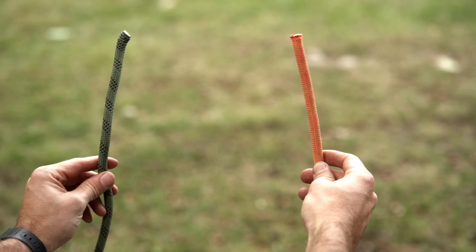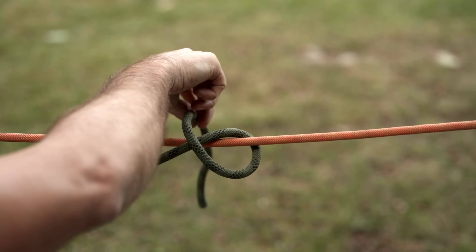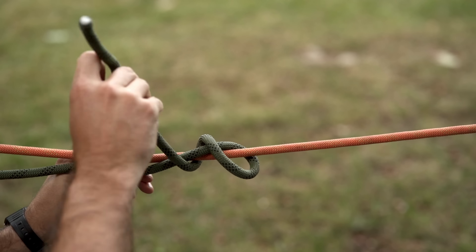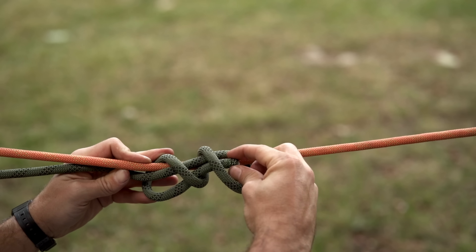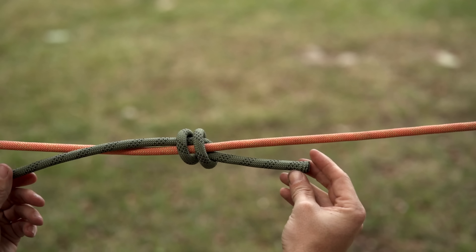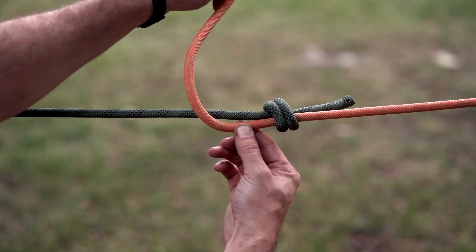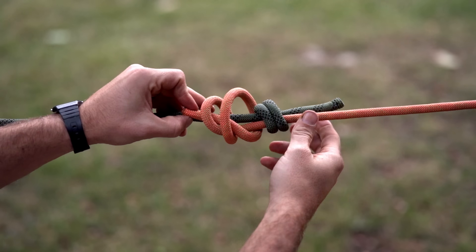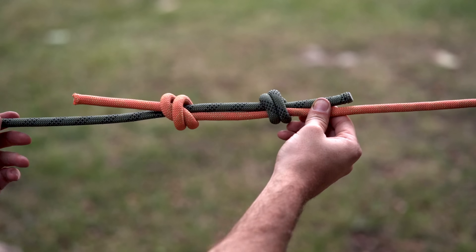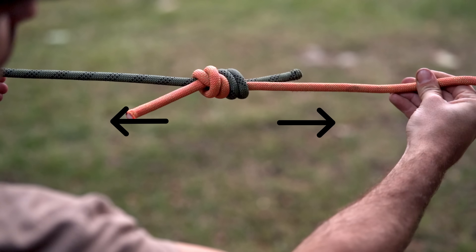To start, take the two ends of your loop and cross them over one another. Focusing on one end at a time, wrap it backwards over itself, and then do one more wrap completely over itself. With that rope end, simply go through those two loops and pull tight. You'll have something that looks like this with two definitive wraps. Now focus on the other end and do the exact same pattern — one wrap back on itself, followed by a second wrap back on itself, and the line through. Pull that tight, and both knots should cinch up against one another. You'll see the tag ends are on opposing sides.